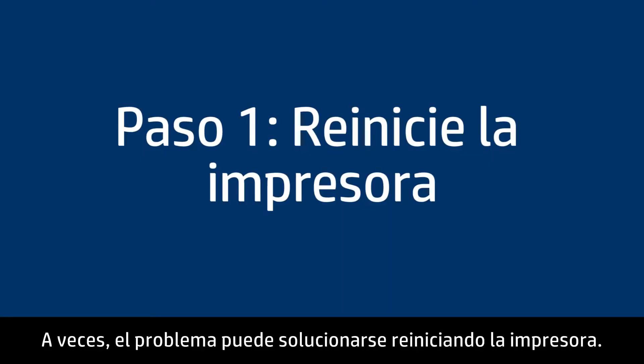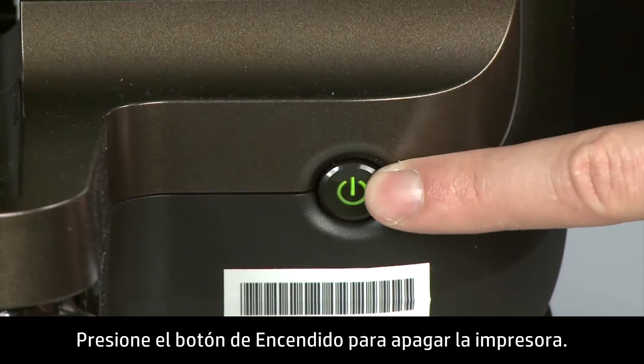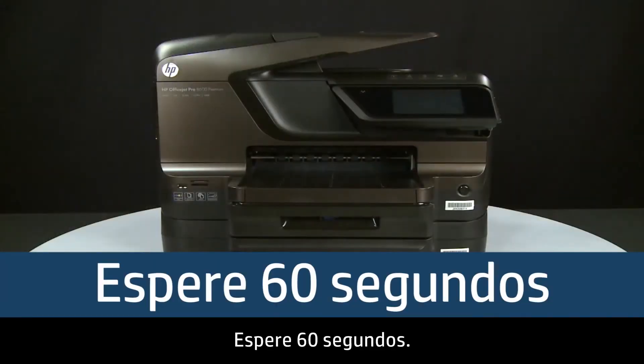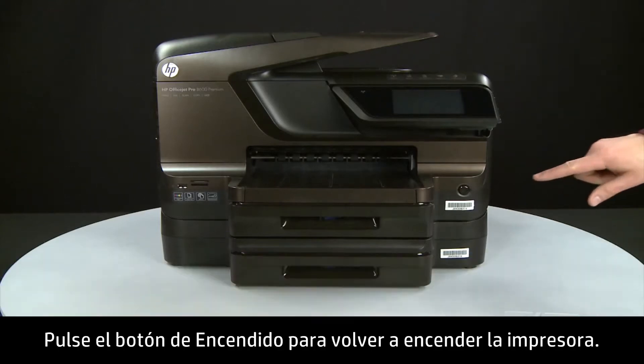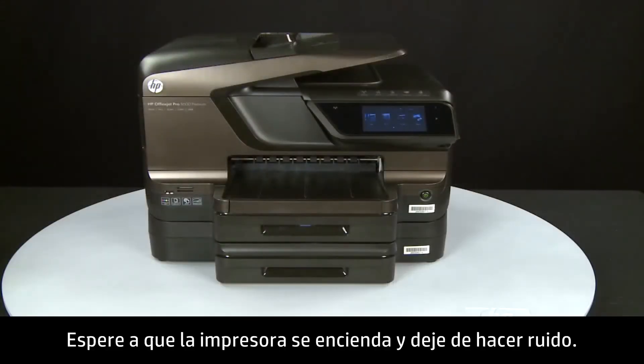Sometimes the problem can be fixed just by doing a printer reset. Press the power button to turn the printer off. Wait 60 seconds — it is important to wait the full 60 seconds for this type of reset. Then press the power button to turn the printer back on. Wait for the printer to turn on and stop making noise.